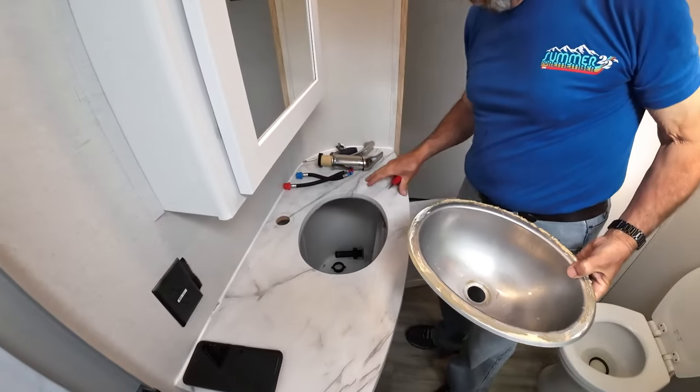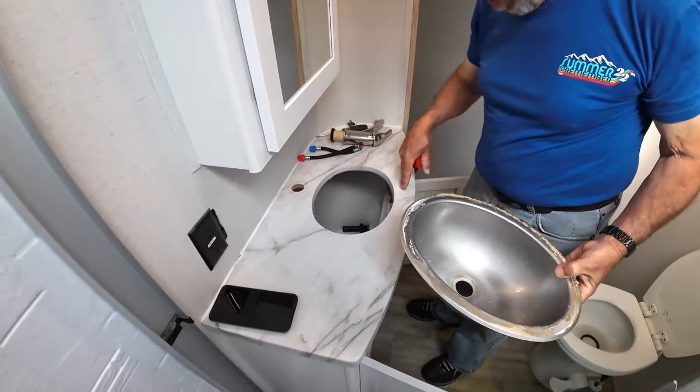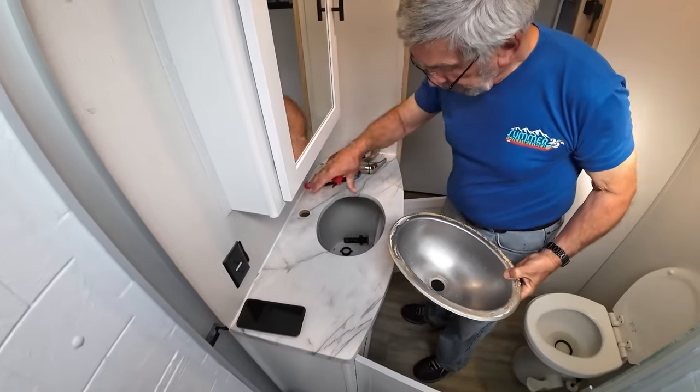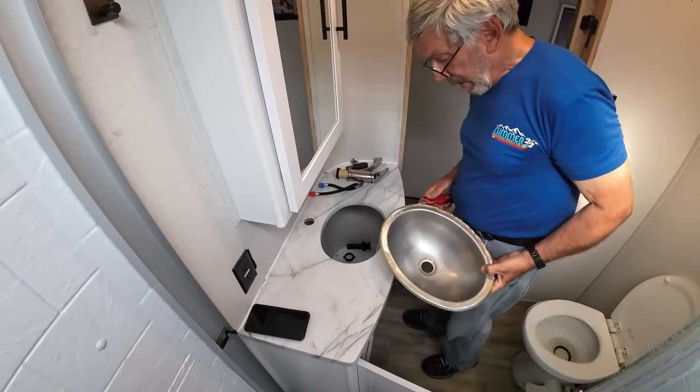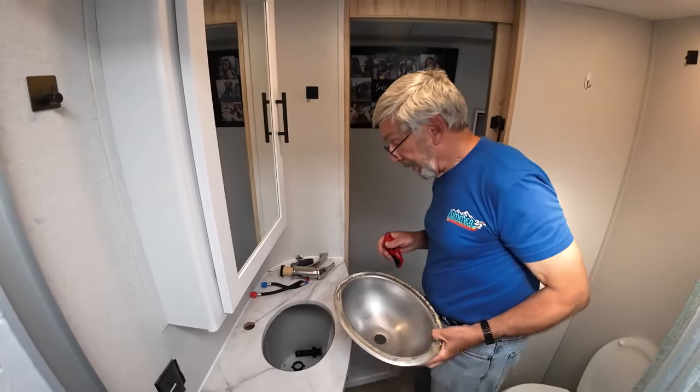We'll overlay the new sink on top of the hole, mark out where we need to route around since it's a different shape, get it to drop down, and then we'll start fitting. We will be done in two hours.